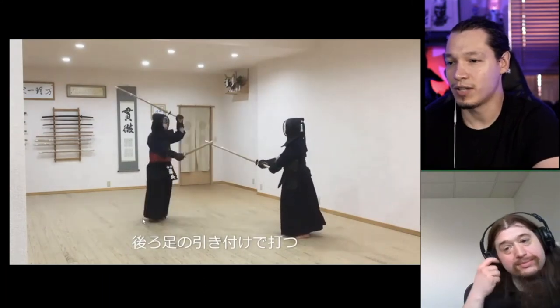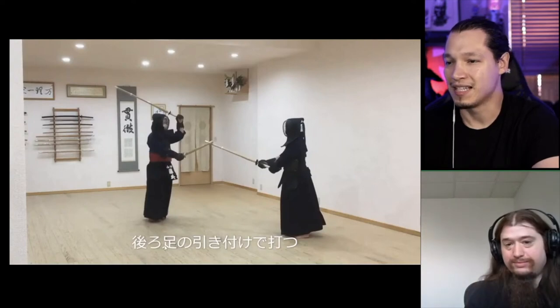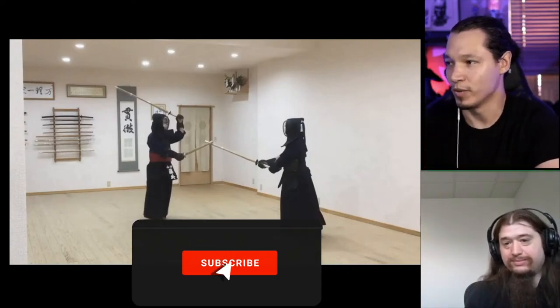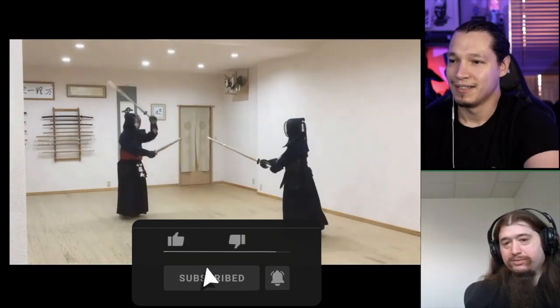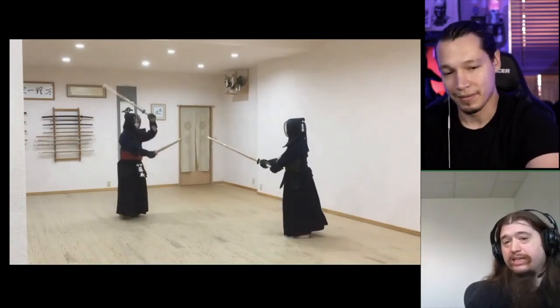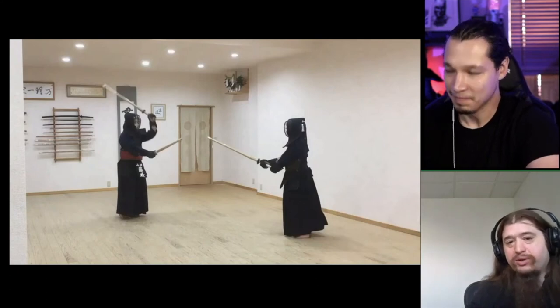This is what I was talking about when it comes to the skill for the back leg — I can't say left or right because it can be switched obviously. An enormous part of your energy and power for your attack comes from the rear leg. That is so key to proper kendo.